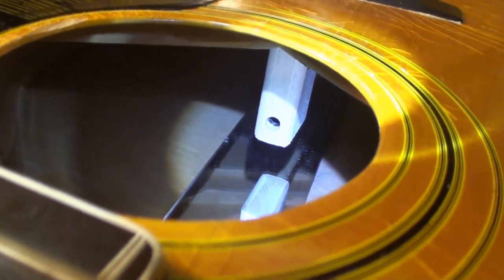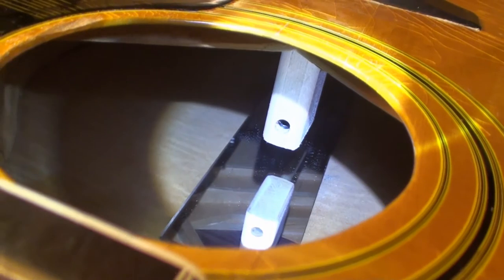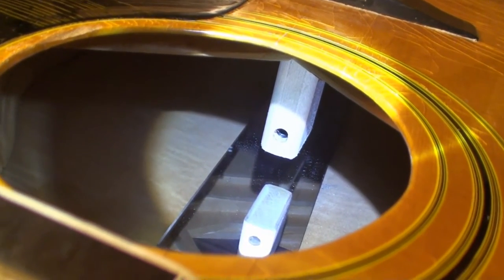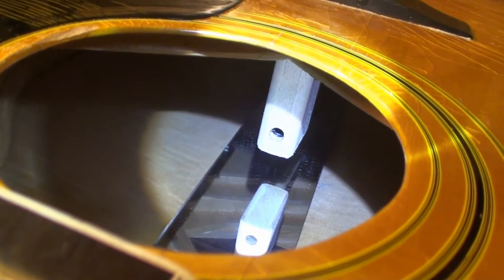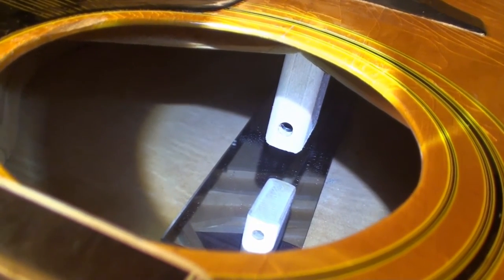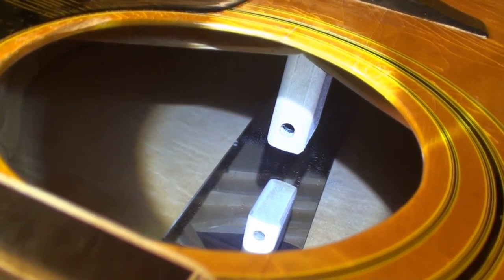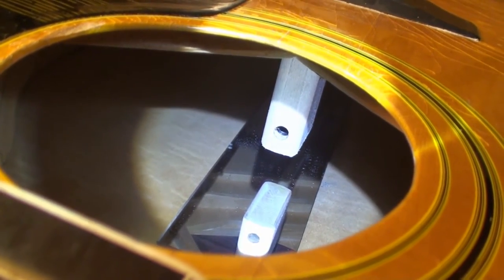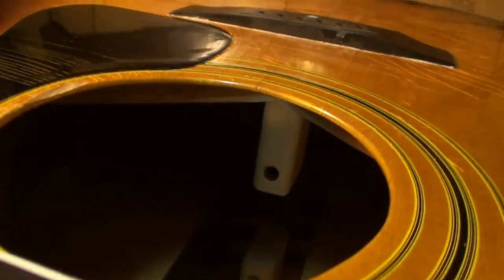That hole you see is an adjusting screw. Now that dowel was crooked and this thing was loose — I could turn that adjusting screw with my hand. So I tightened it quite a bit, and you can see how far back in there I drove it — it went a long ways back in there. It's got a JLD bridge doctor or bridge system. I've installed those before and they usually work.